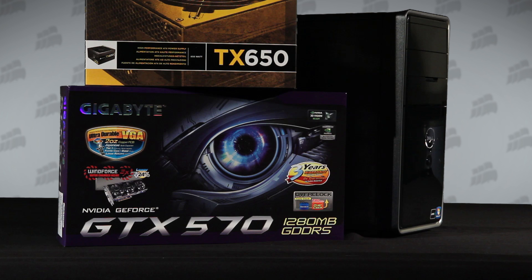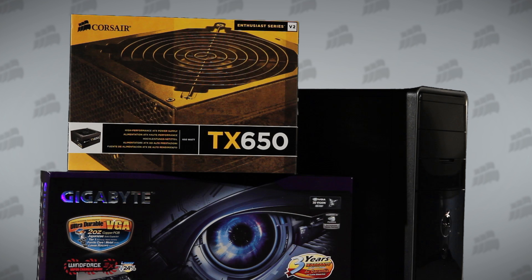NVIDIA recommends a power supply of 600 watts or greater. The 250 watt power supply that's standard on this PC just won't do. For this demonstration, we're using Corsair's Enthusiast Series TX650 V2. It's a fan favorite because it's highly efficient, and it has tight voltage regulation to deliver clean, reliable power, and plenty of power cables for PCs with lots of components.